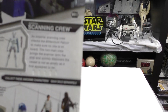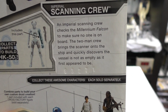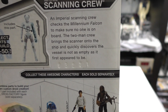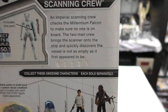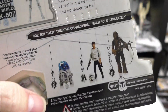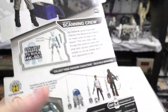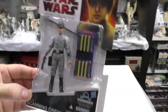I do like that it has this accessory, and it has a blaster. The card says: 'An Imperial Scanning Crew checks the Millennium Falcon to make sure no one is on board. The two-man crew brings a scanner onto the ship and quickly discovers the vessel is not as empty as it first appeared to be.' The Build-A-Droid part is a sticker, and here's the actual piece. I don't think I have any other carded figures that are part of the Build-A-Droid collection, at least for the Protocol Droid — although this one has a very interesting shaped head.